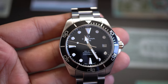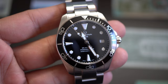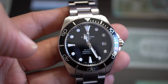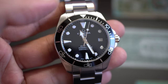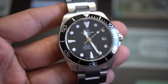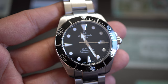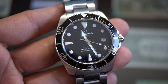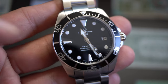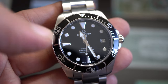The Powermatic 80 is an ETA 2824-based movement, but it has been slowed down — it doesn't beat at the standard rate. This allows the watch to reach 80 hours of power reserve, instead of the usual 42 hours. That is absolutely crazy.